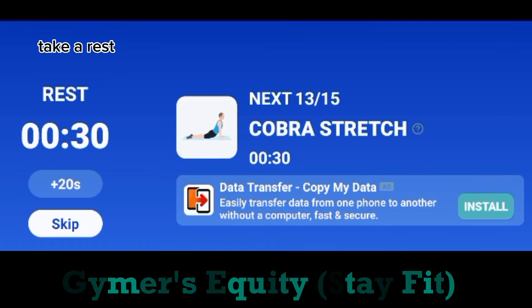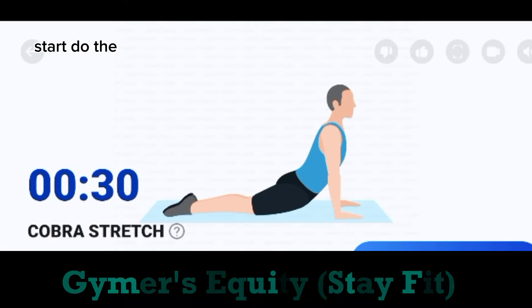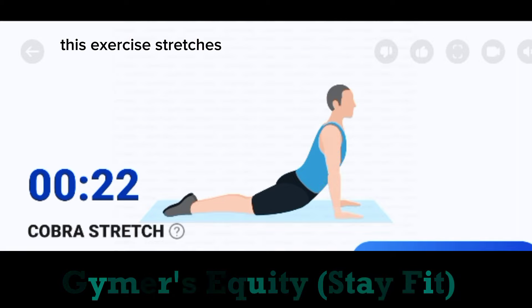Take a rest. The next. 30 seconds. Cobra stretch. Start. Do the exercise. 30 seconds. Cobra stretch. This exercise stretches your abdominals.